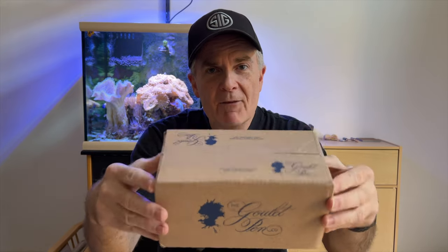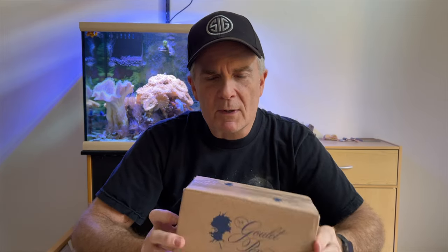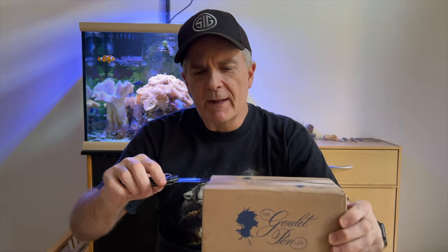I got me another TWSBI fountain pen. I haven't done one of these in quite a while, so I was pretty anxious when they finally came out with a new color that I was able to add to my collection. Got this from Goulet Pens — it's one of my favorites. They usually have everything I need in stock and they quickly deliver it. I'll put a link down below so you can check out their different fountain pens.